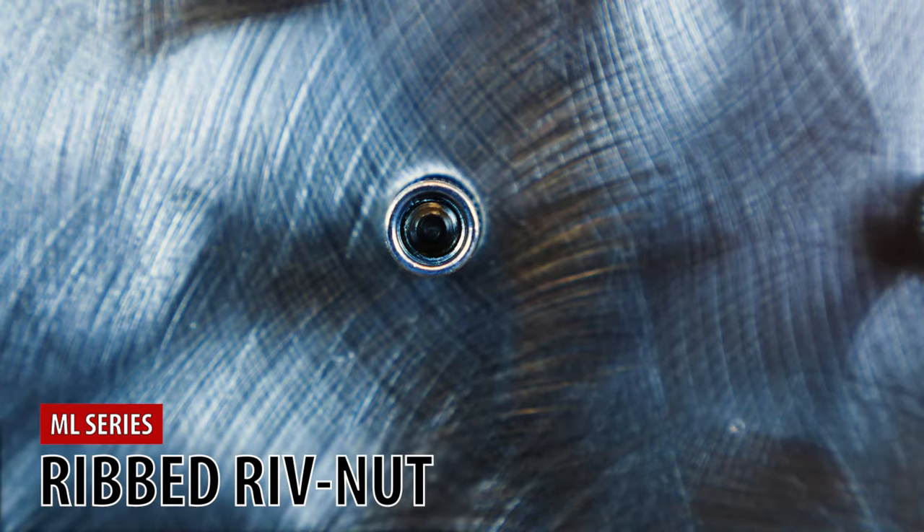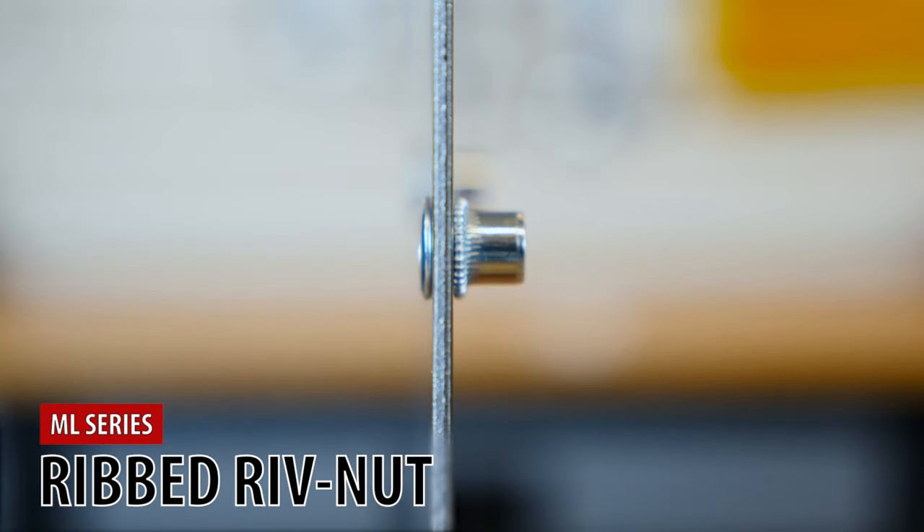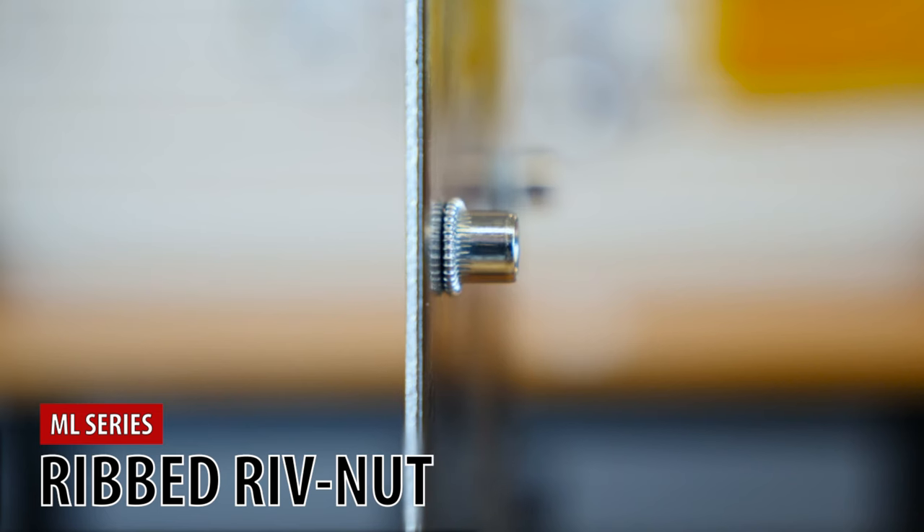See, when the ribbed section gets compressed into the material, it acts like teeth, biting into the sheet of metal, thus reducing the vibration and possible rotation of the ribbed rivnut.